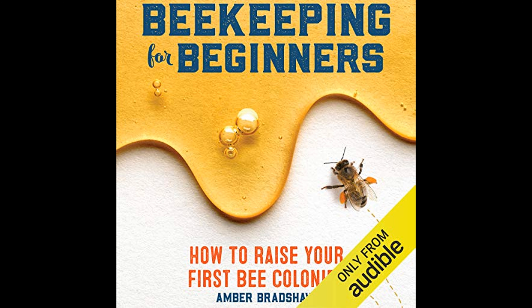The guide provides information on common issues like varroa mites and American foulbrood, as well as advice on natural and chemical treatments.